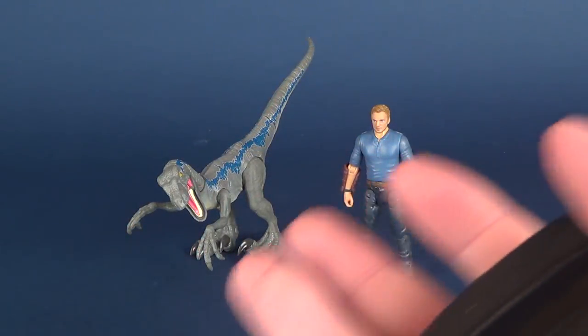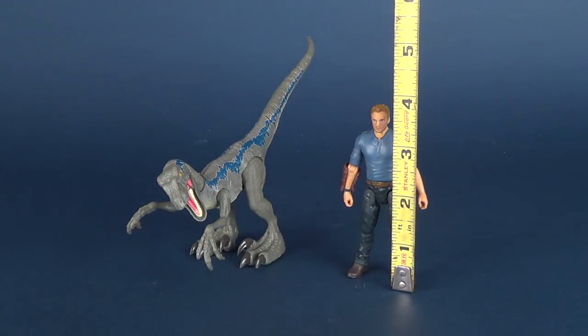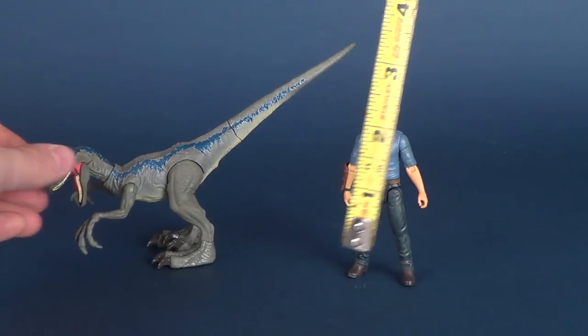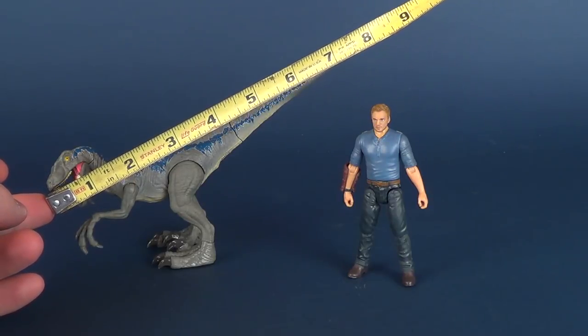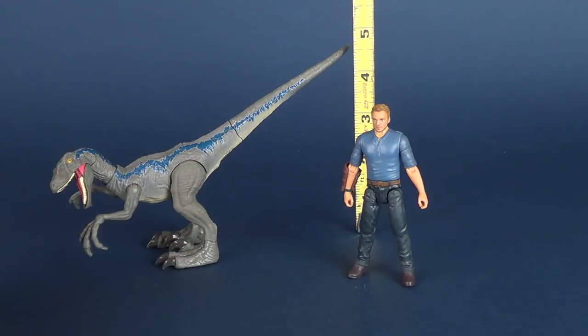Because I would consider Blue here as much a figure as Owen and not necessarily an accessory, and because I love raptors, we're going to get the measurements going for both figures. If you've already seen a couple of these Owen reviews, you'll know the figure is about four inches — a little on the smaller side, which is good if you love the three and three-quarter inch scale line. Blue is a little trickier to get dimensions for. Going from nose to the tip of the tail, the toy itself for Blue is eight inches in length. The tallest point would be its tail — about five inches.